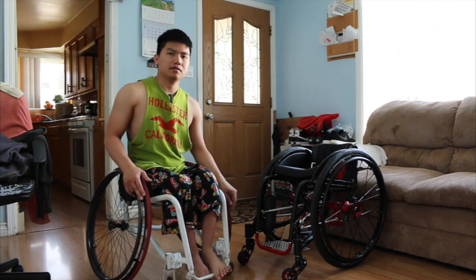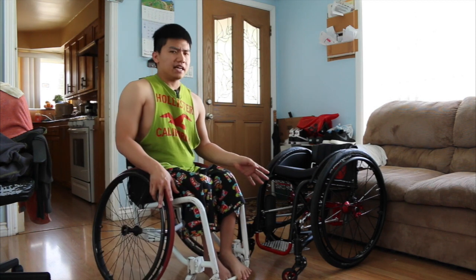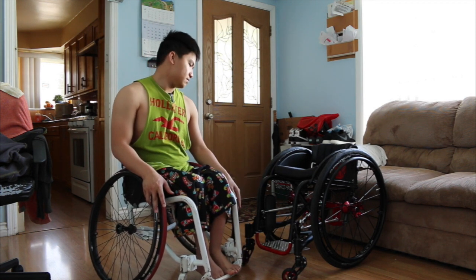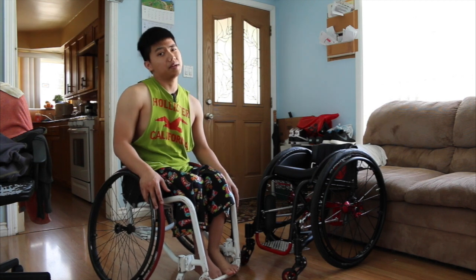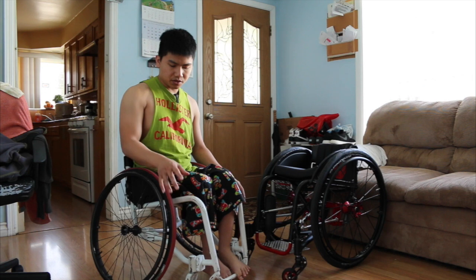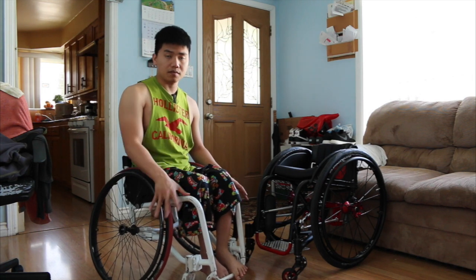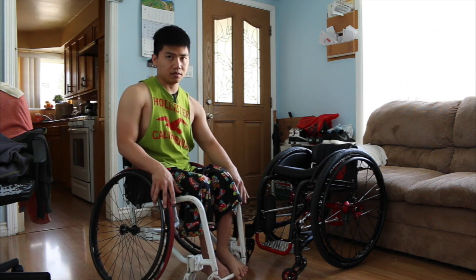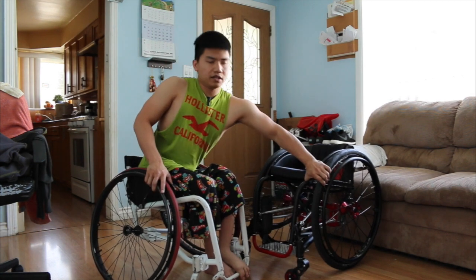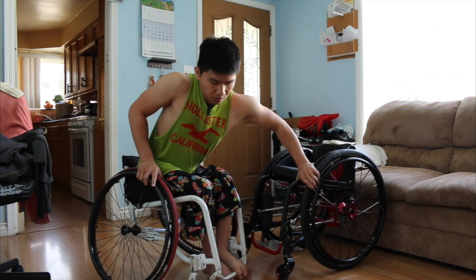I know that some people may need somebody to help them, but for me I don't need anybody to help me — I can do it by myself. I just need to be careful because both of my wheelchairs don't have brakes. Maybe I should get some. So to do the transfer, I have to grab both wheels — one from each wheelchair — so they stay in place and don't move.